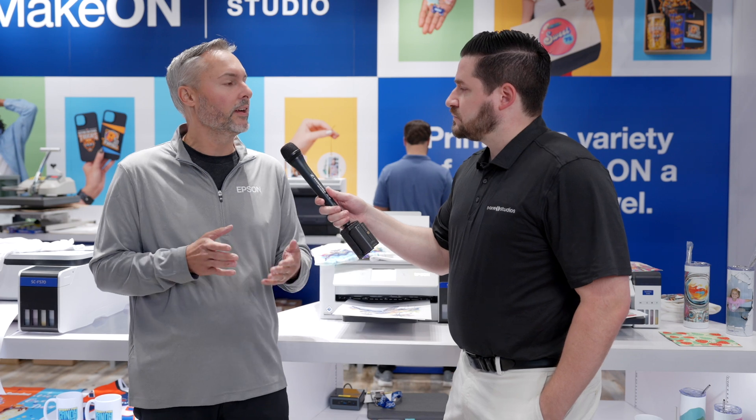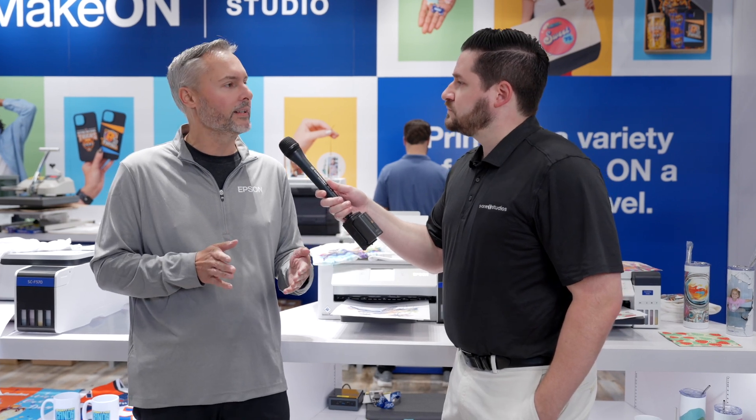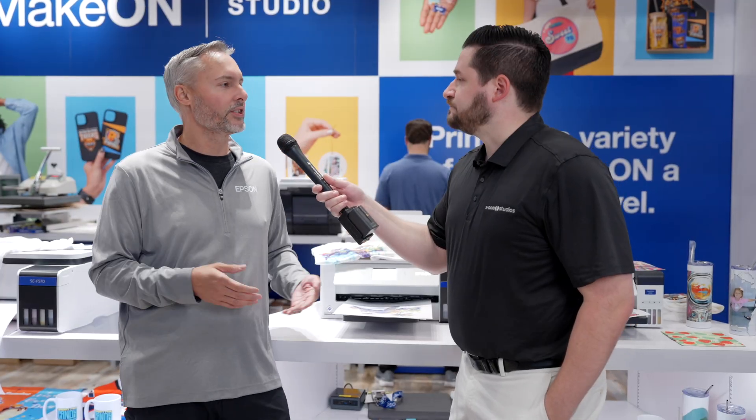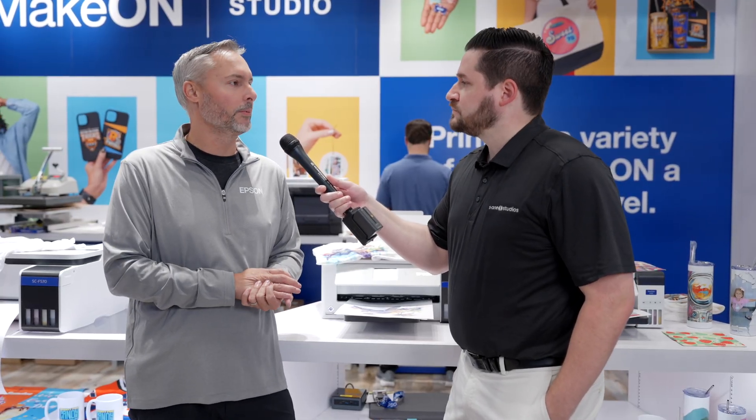We currently have a F-170 — it's an 8.5-inch wide desktop dye sublimation printer. And then over to my right, we have a 24-inch F-570 desktop sublimation printer.